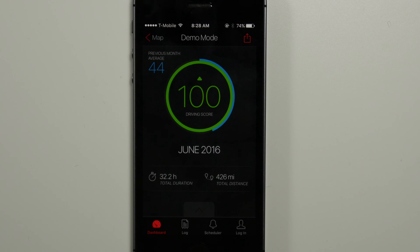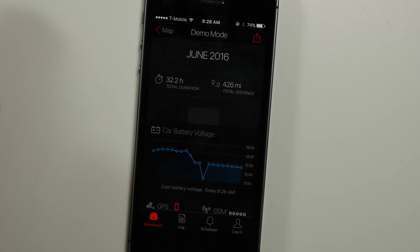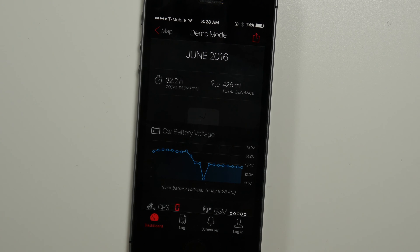Installation is super simple. You just plug it into the diagnostic port on your car, take it for a drive, and then also activate it within the app. Right now what you're seeing is the beta version 3 of the app. Yours is going to look a little bit different if you buy it right now, but this version is going to be coming out soon.